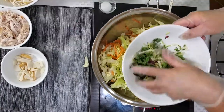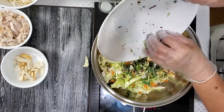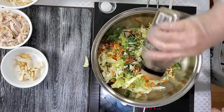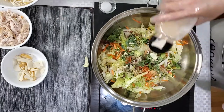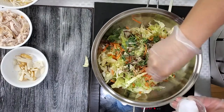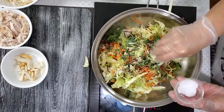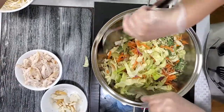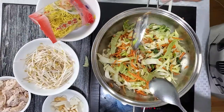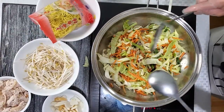Mix the vegetables with black pepper, garlic powder, and sprinkle some salt. Do this very quickly so your vegetables won't be overcooked.